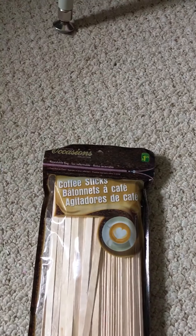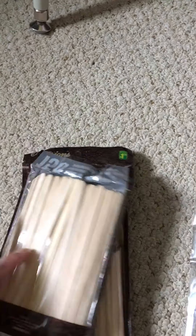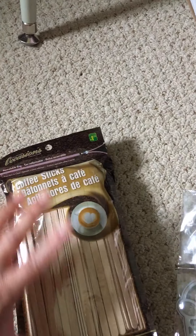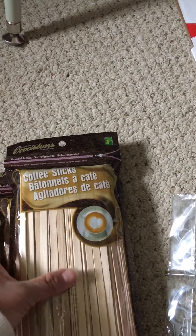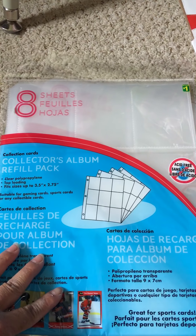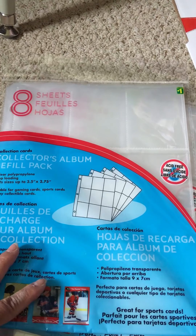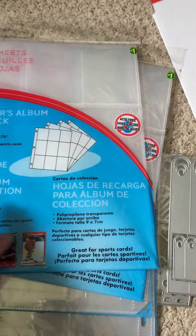Off to Dollarama. So at Dollarama, I picked up two packs of these coffee stir sticks for $1.25 each — and these ones are the long ones, not the short ones. I bought two of those. I also bought four packs of the card protectors — you get eight for a dollar — so I just thought I would stock up for pocket letters. I bought four of those.